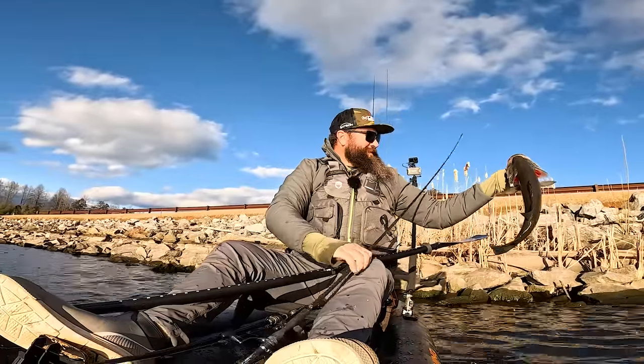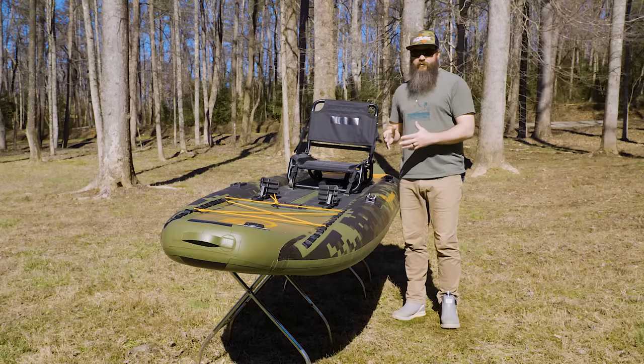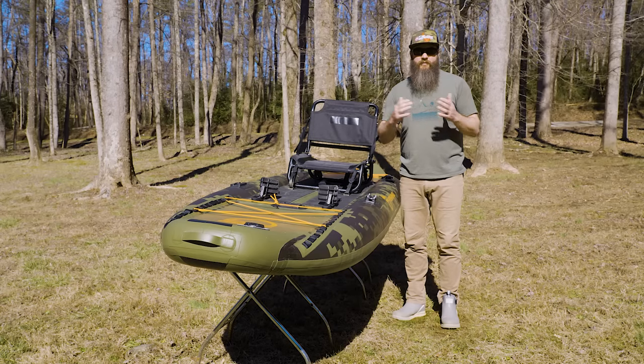That's pretty much my review of the CUDA 126. I really like this boat and I'm going to be using it a lot more this year — I love taking it river fishing, it's the perfect boat for that type of water. We're also going to be doing some other videos talking about the Pike, which is their sit-inside version, so be sure to check that out. We'll be comparing inflatable kayaks to hard shell kayaks and talking about where one may benefit over the other. For more information we'll put a link to NRS's website in the description. Please subscribe to the channel and come back for more tips and tricks — thanks for watching.